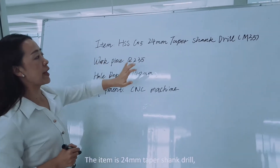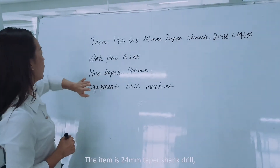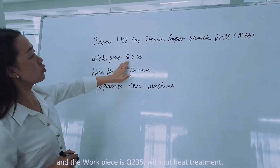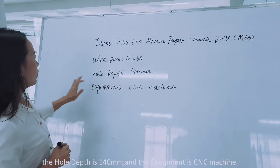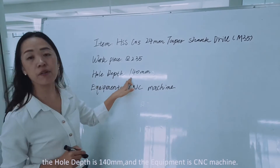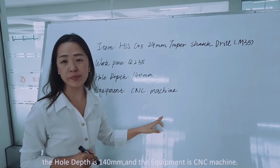The item is an M35 24mm tip shank drill and the workpiece is Q235 without heat treatment. The hole depth is 140mm and the equipment is a CNC machine.